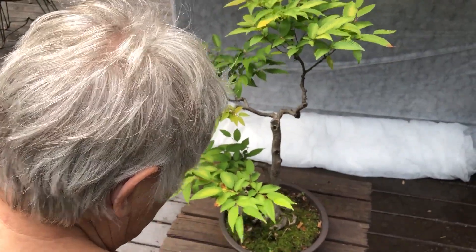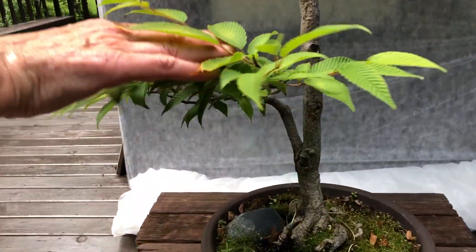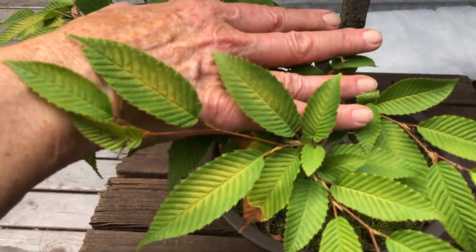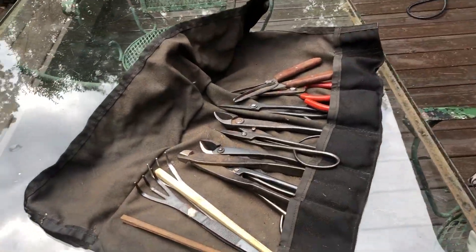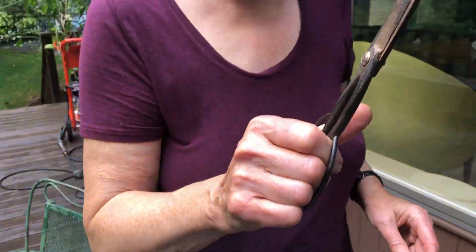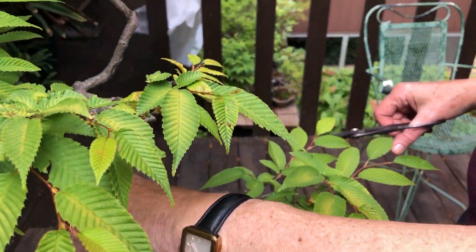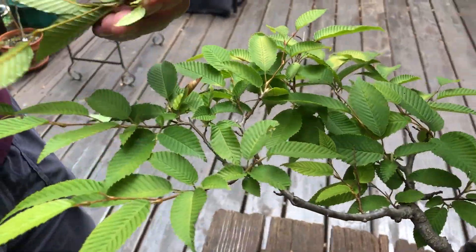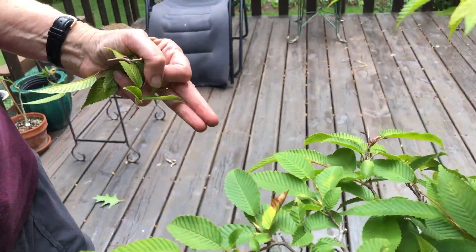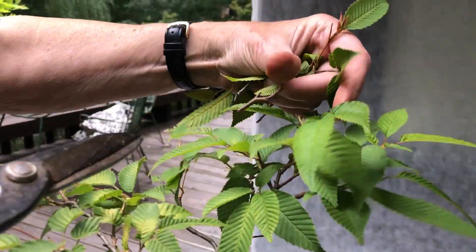I was thinking that I would press this down, but I could also cut this off. Here are my tools — this is for clipping. If we want this whole branch to be flatter so that we have layers, or clouds, we're cutting the cloud shape. We took that off, we'll take that off. This one's sticking up — you don't want sticking up, you want it lying down.